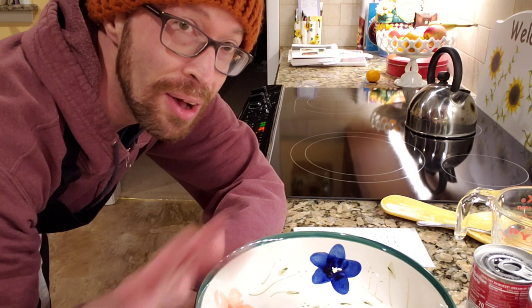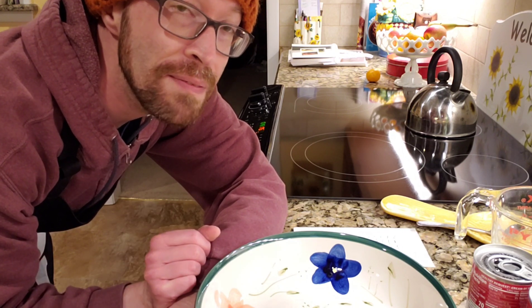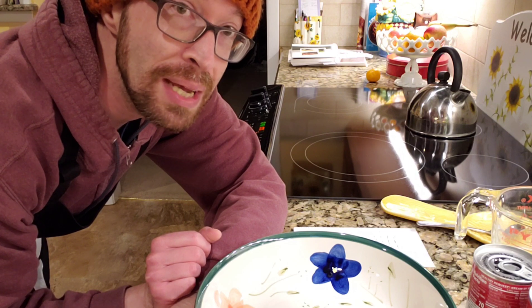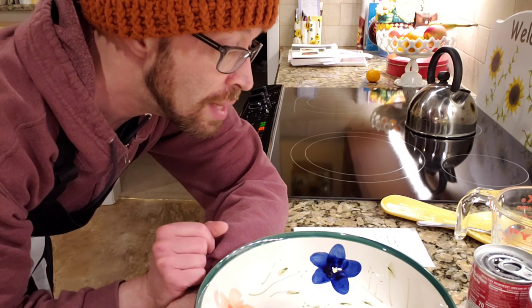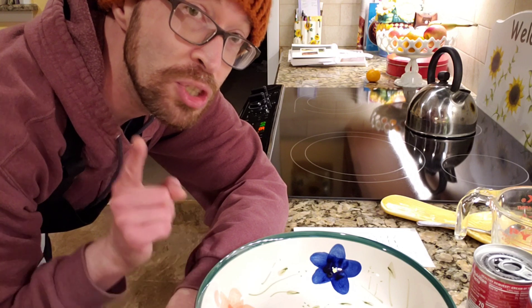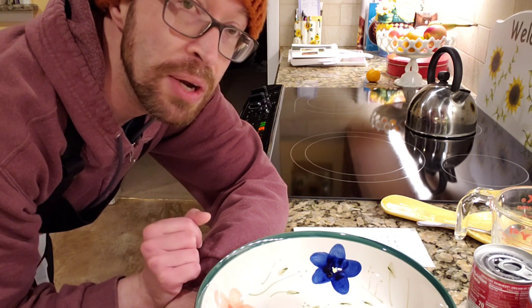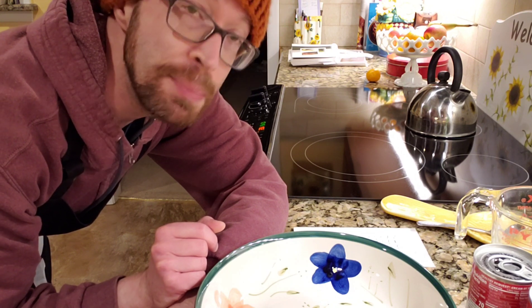I have most of my ingredients all set to go. Now, there are a million and one variations of this recipe. It's also often referred to as funeral potatoes, because it's a popular dish to bring to either potlucks or to funerals — it's a comfort food. You're going to need a bag of frozen shredded hash browns, which I thawed already, two cups of sour cream, one half cup of melted butter — equivalent to one stick — and half a cup of chopped onion. I like onion, so I just used an entire small onion.